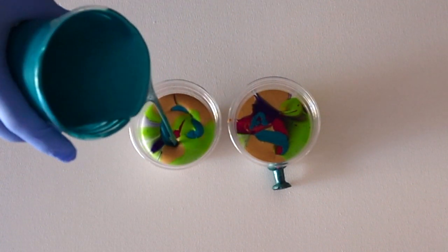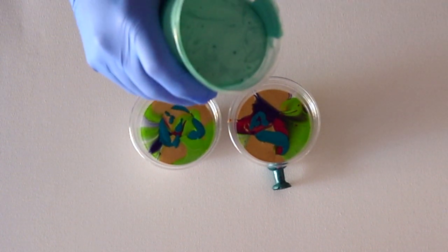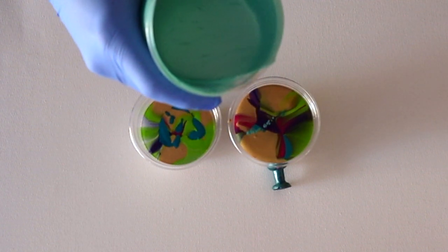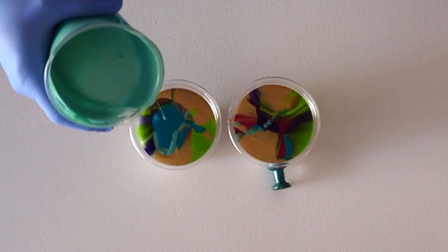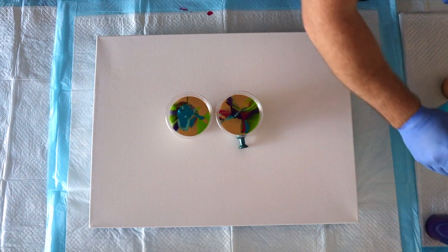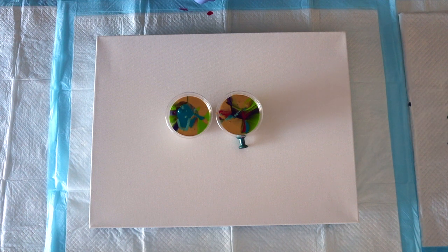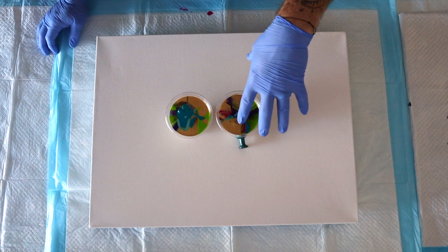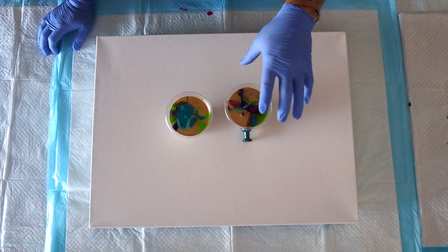I must applaud you on your healthy layering — normally you do many little layers, but you've actually gotten one of each color in there with really delicious layers. Thank you. I'm really interested to see how these are going to work together. Before you flip these onto your canvas, do you think there'll be a great difference in composition between a flip cup and a grenade pour? I think there'll be a little bit more integration with the paint grenade.